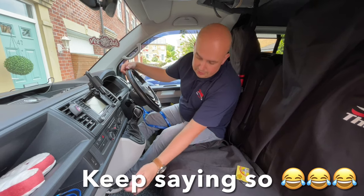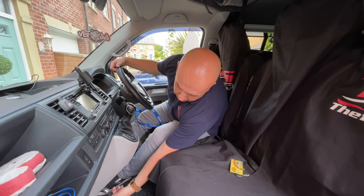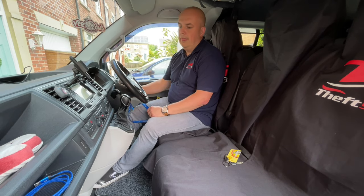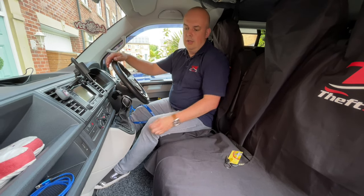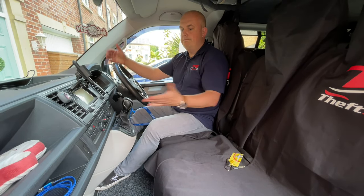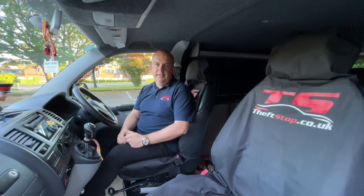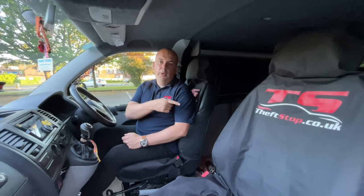So to unlock the gearbox, you need to put the key in the barrel. Open — and now I need to start the engine again. And now we can go. Blocked again — that's how simple it is. We have solutions for cars and vans with manual and automatic gearboxes. So if you want to secure your van, contact us by visiting our website.